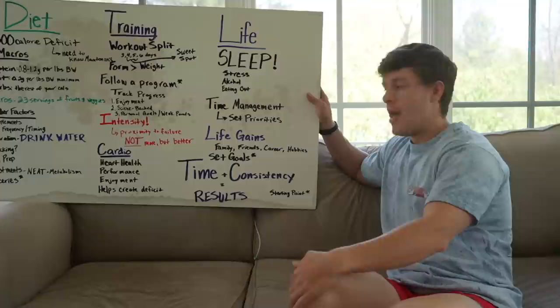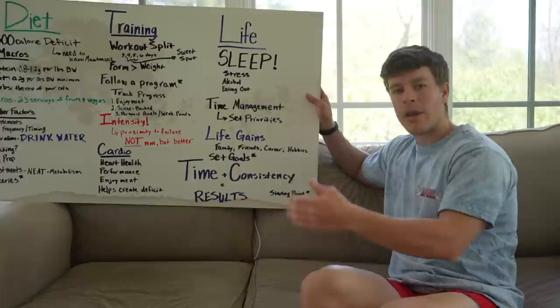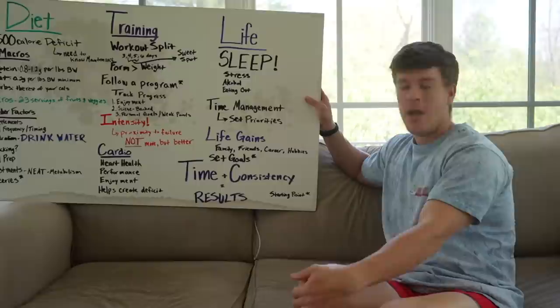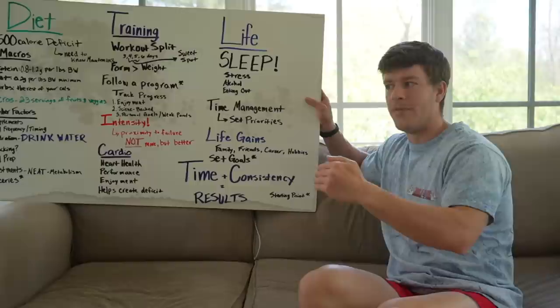I highly recommend setting goals — whether that be actual weight loss goals or time-based goals like a wedding or vacation coming up. Those goals can change and you can move the finish line as you get closer. If you think you want to lose 20 pounds but realize you actually need to lose 30, you can adjust. It's good to have a goal at the start to stick to a plan and have a finish line you're looking towards.